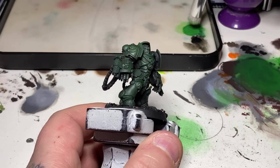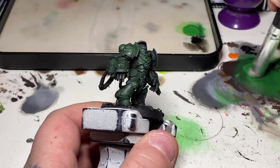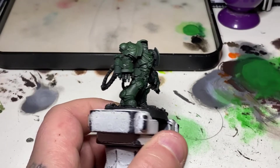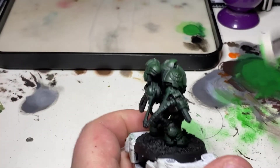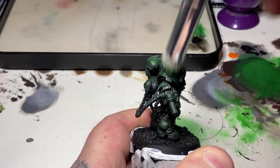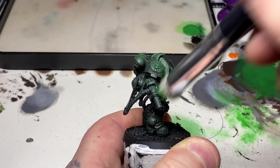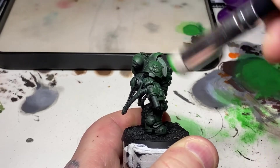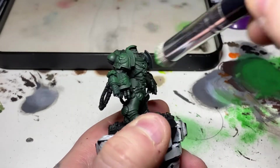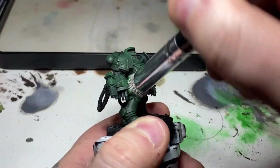Once the Athenian Camo Shade has dried, I've added more Warpstone Glow to the mix — not quite pure Warpstone Glow, but a four-to-one mix, so it's a little brighter. I'm using a stippling motion to pick up the upper edges where the light is going to hit, then as paint reduces on the bristles I'll switch to a light dry brush just to pick off some of those more raised edges.